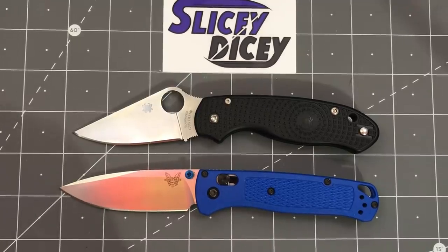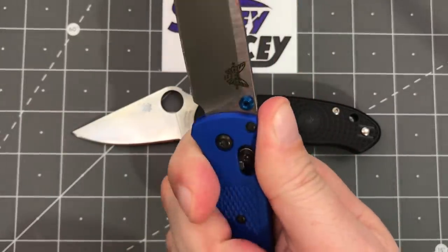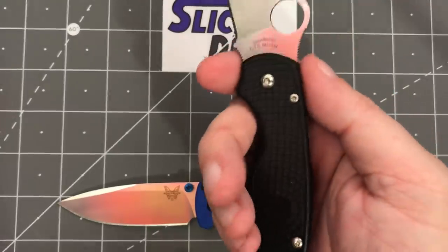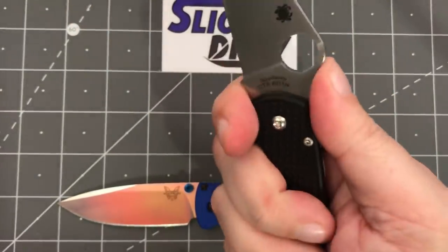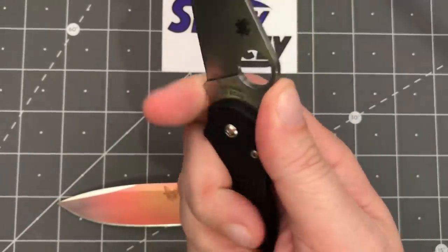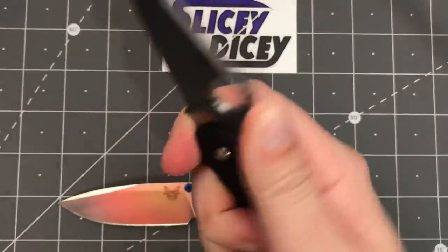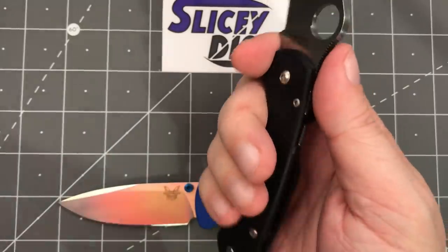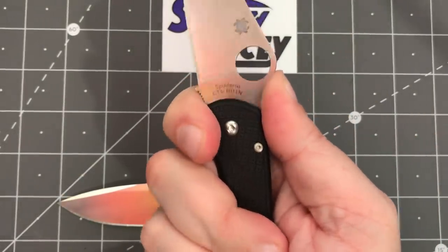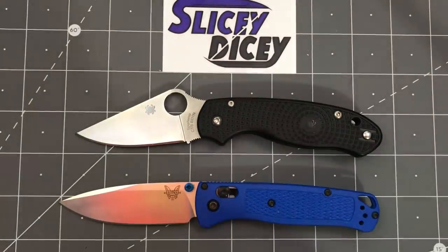Ergonomics — this one wasn't terribly close either. The Bugout is fine, but the Para 3 is just great. I like being able to choke up, but I can still fit all four fingers without doing so. These nice contours on the edges of the handles just fit great, they're super comfortable. I love the jimping — it's not overly done, not uncomfortable, but you are locked in. The wire clip touches your palm but it's a wire clip, so when you squeeze it just deflects out of the way. Easy win on ergonomics to the Para 3.